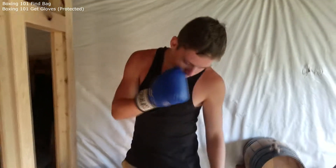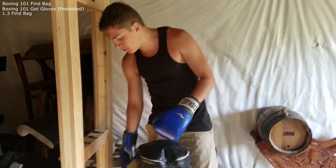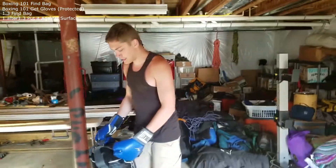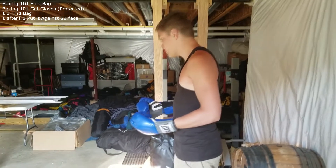Step 1.3. Find the bag. Step 1.3. Step 2 — step to boxing. How to do it.